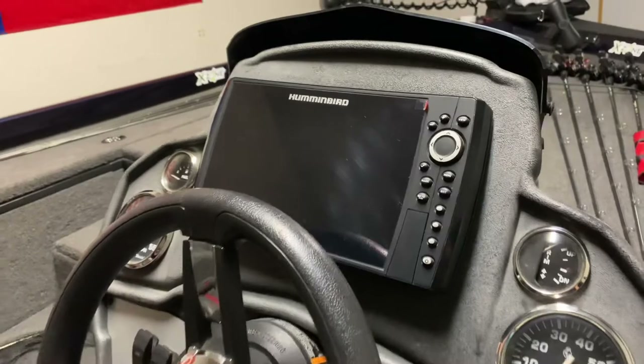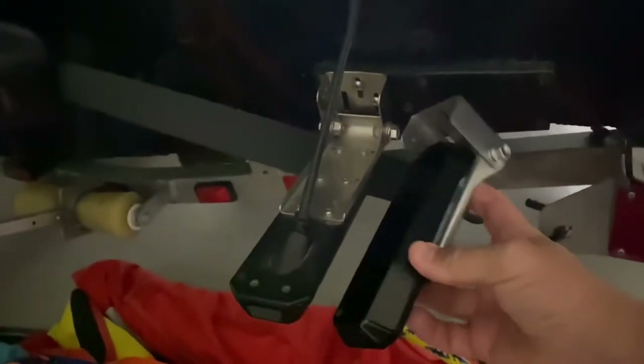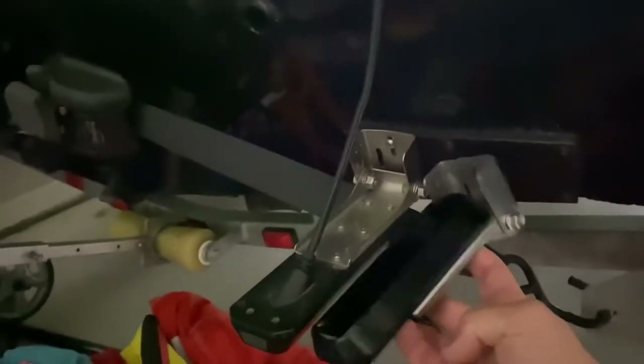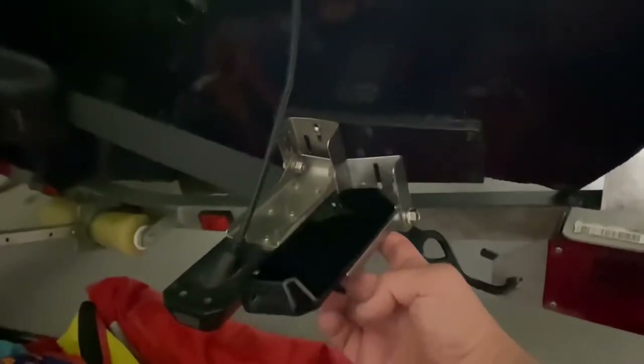I also have a Helix 9 here at the console. It runs mega down and mega side imaging off the back of my boat, right off this transducer. So I'm going to take the other transducer — you'll see I've inverted or flipped this bracket to be almost kind of upside down. That's what the bracket normally comes with the transducer, and I took it and flipped it upside down. I'll show you the difference of the bracket and why I'm doing it this way.